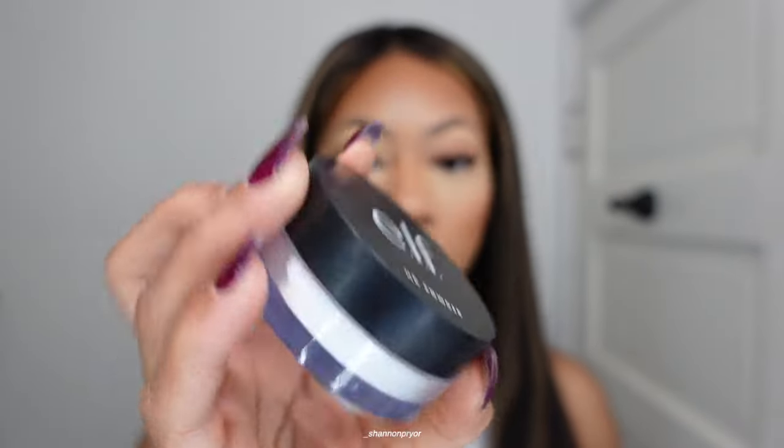My camera keeps overheating because of these lights. I stopped doing this for a while but I'm trying to get back into my updated makeup routine that I started a few months ago and loved. I'm going to use the ELF HD Powder — it's a really really fine powder. I'm just gonna set just the concealer areas. It reminds me of dust, it's that fine — I'm gonna press it in.